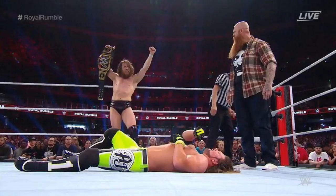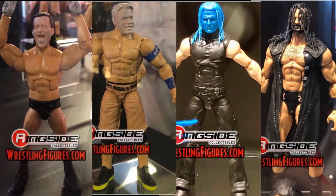I really want a red AJ Styles — that's something we have never gotten in an elite figure and we're way overdue for one. I thought we would have got one with Elite Series 51 or 56, but they kept pumping out black and blue. I think it's four, maybe five, black AJ Styles figures and that's pretty ridiculous. We definitely need a red AJ Styles.